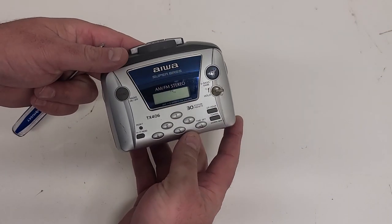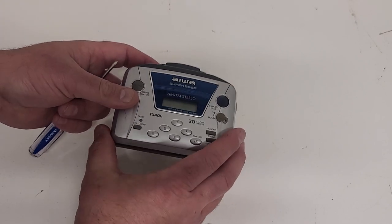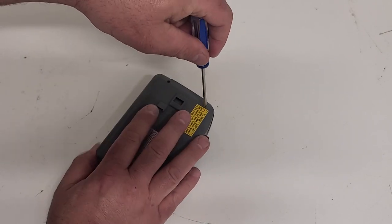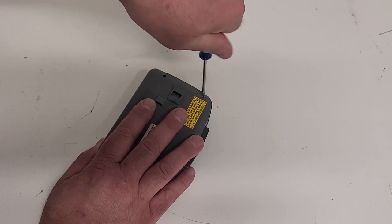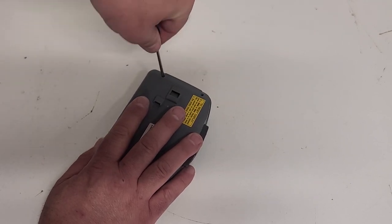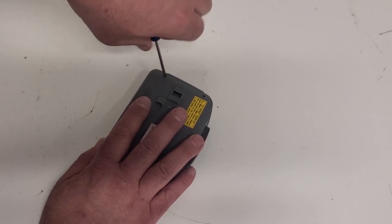Nice little personal cassette stereo that's got AM FM radio and cassette deck with super bass — you had to have super bass in the 90s. It looks like this one is held together maybe with just a couple of screws, so we'll get those out and see if we can take a look inside and figure out what's wrong. I'm assuming the belts have perished, but hopefully these are a little bit easier than some of the Sonys we've taken apart.